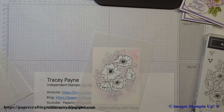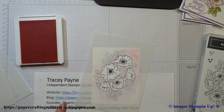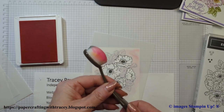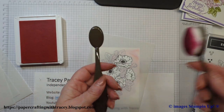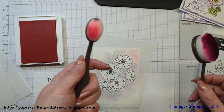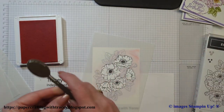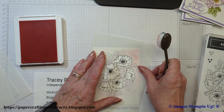I'm going to do something different from the other one I made — I used Highland Heather and Gorgeous Grape on that one. This time I'm going to use some Flirty Flamingo and some of our blending brushes. You have your choice of both a small one and a big one.